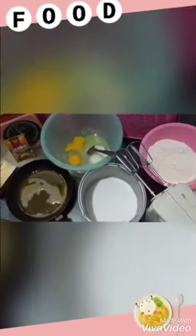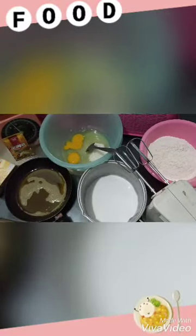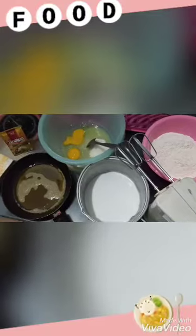Hello moms, meet me again. Now I'm going to make a traditional cake. The name is Pukis.